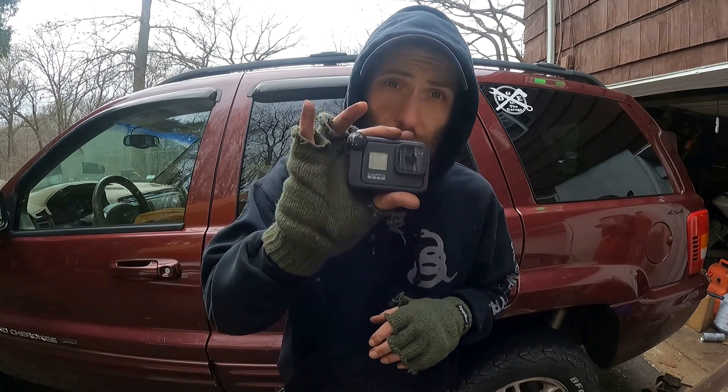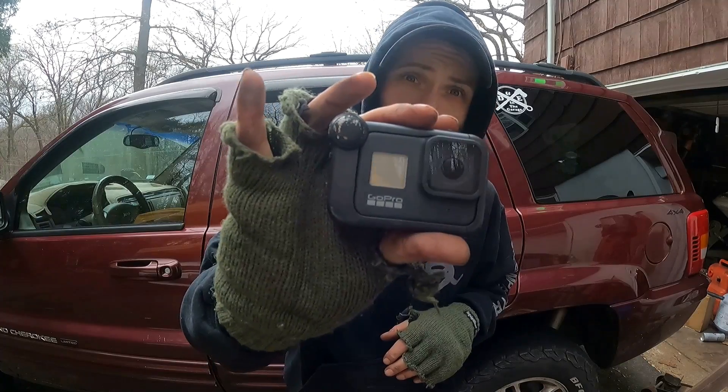Hey there friends, Doug with D&E in the Garage. Real quick, this is going to be a totally normal video. What you're looking at right here is my Hero GoPro 8, the one I've been recording with for several years. It decided to die a slow death yesterday, and it took the audio for this video with it.